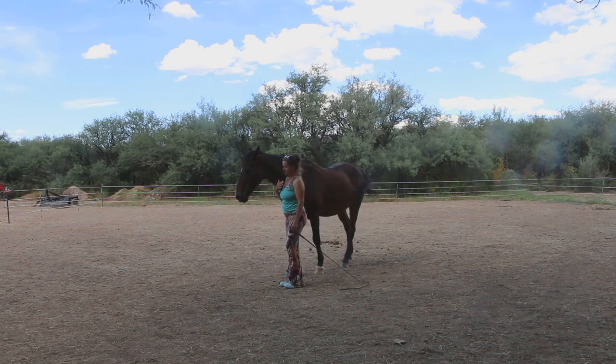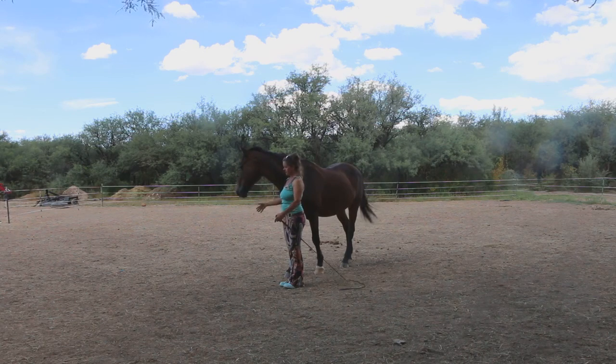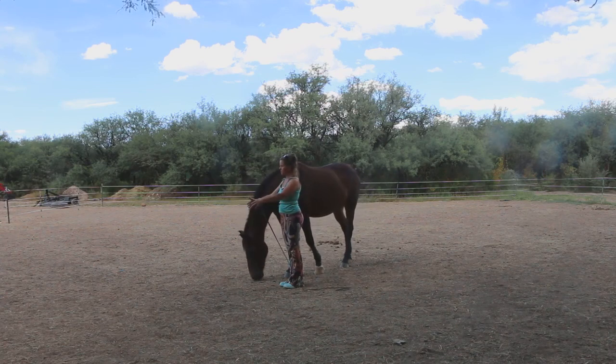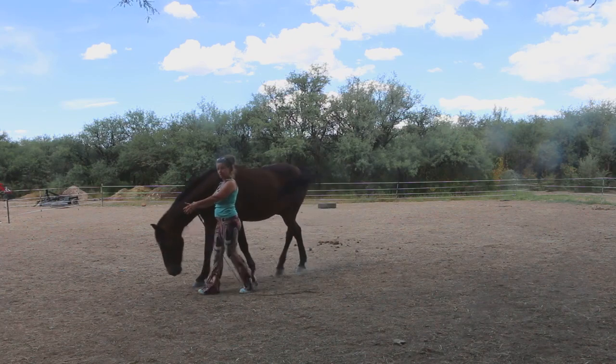When I walk forward it's the same thing — like going from a walk to a trot. I open up the space in front of us, my energy goes from the ground because I grounded myself to stop, it starts to flow forward and we're going fine.